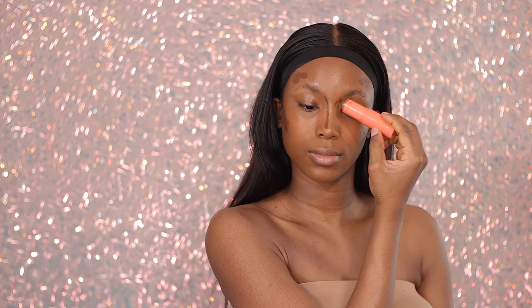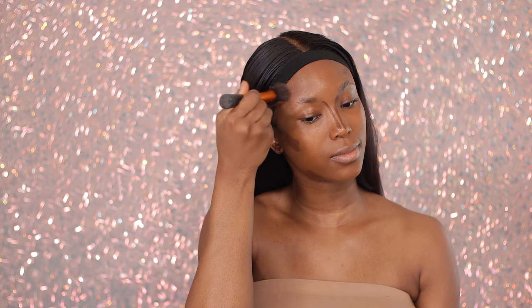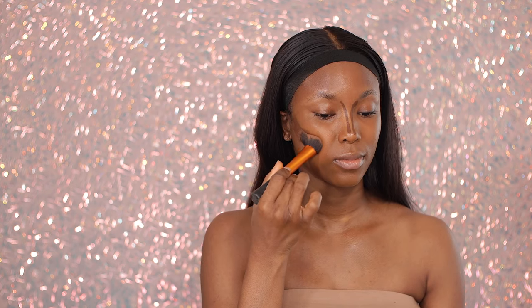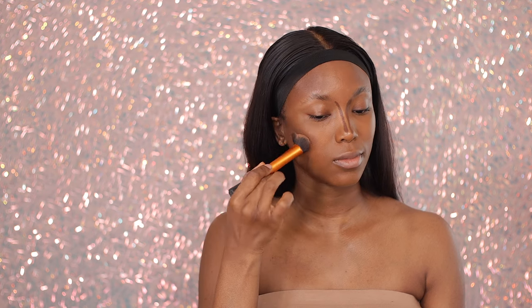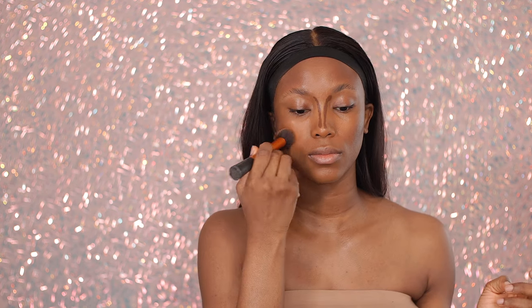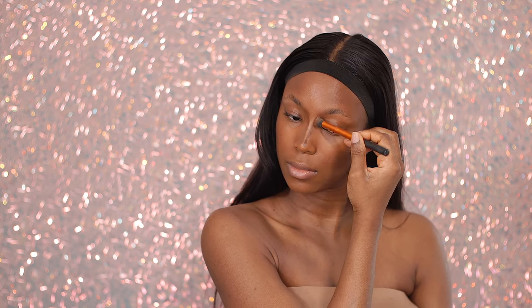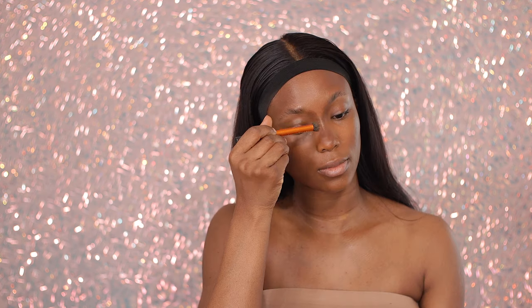I'm going in with the Juvia's Place stick foundation in the shade Katsina, and I'm using this to chisel out my face — to work on my bone structure, add structure and definition to my facial structure. I'm going to enhance my face by creating shadows and depth. I'm blending this out, trying to be as light-handed and as soft as possible. With makeup, you are building, so you definitely want to start off light-handed and then work your way up toward the level of coverage you want. Now I'm going to use a concealer brush to just blend out the contour we did on the nose — Naomi always has a snatched nose.